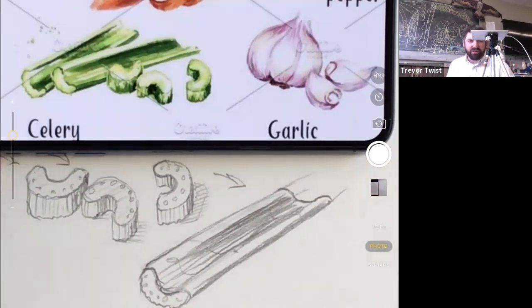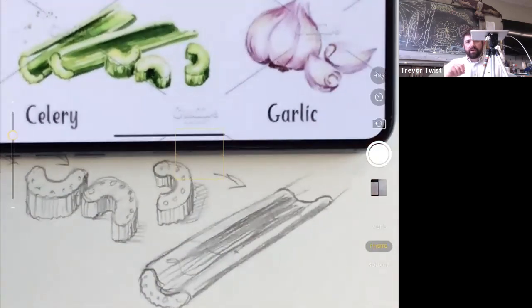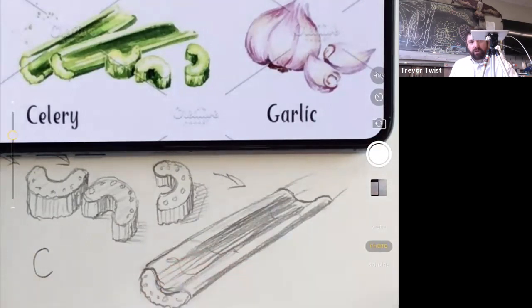Moving on to garlic rather than drawing a second celery piece. Also doing the lettering — the font on the poster is beautiful with deliberate thin and thick variations. It looks like regular handwriting but each letter is carefully designed. The poster was made for a restaurant, so it's professional work. Drawing the letters: C starts thin, curls and gets thicker, then thin again.